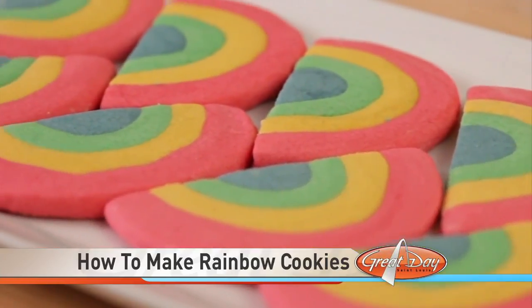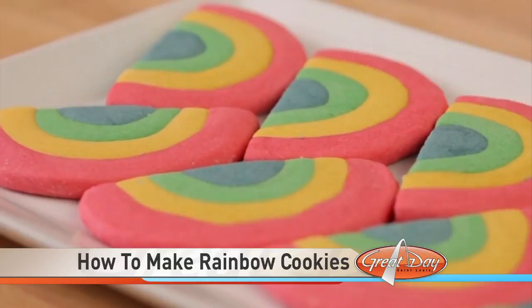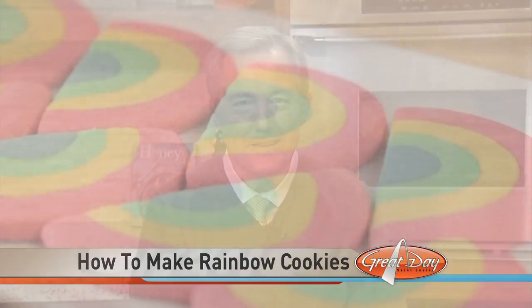Colorful and sweet, these lucky rainbows make a delicious St. Patrick's Day treat. I like that — that looks tasty! For more baking and craft tips, visit parents.com.